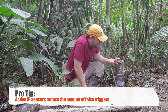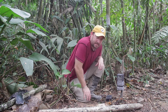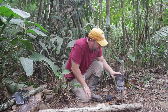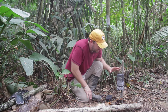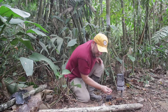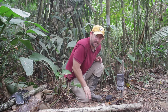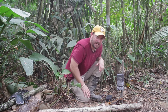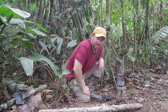I like the active IR sensors better because they reduce the amount of false triggers. I just put a piece of bamboo into the ground and duct tape the sensor to it — there's no magic involved. It's a really simple setup, and I have it set so that every time an animal walks by it'll take three pictures. I think having a cable is really good because it reduces the amount of errors. Every time you start playing around with wireless stuff out in the jungle, things start to break.